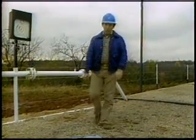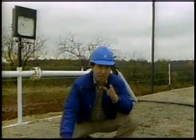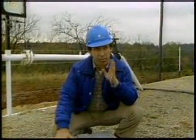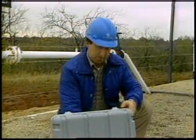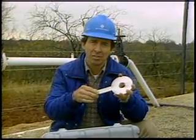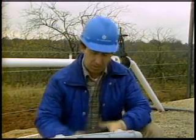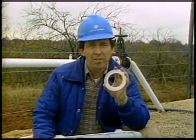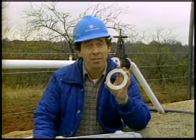Another important piece of the primary element is the orifice plate. Basically, there are two types of orifice plates: the paddle type and the universal type. Paddle type plates have handles and are used in flange fittings. Universal plates do not have handles and are used in simplex, junior and senior fittings.